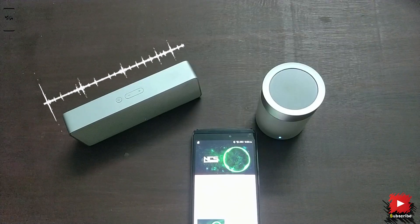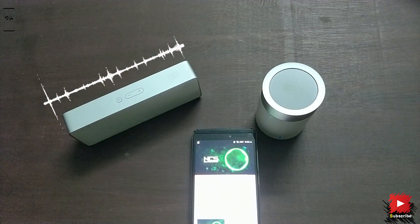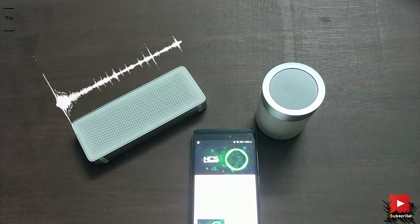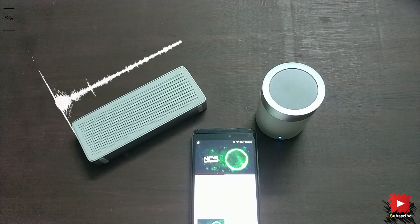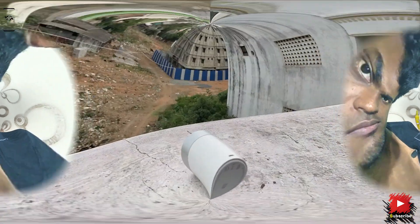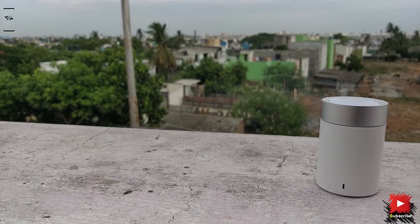Now let's check it with the Mi Basics. No doubts — obviously, the Mi Basics 2 has an incredible sound quality. Though the mids and highs are good in the Mi Pocket Speaker, it lacks in bass response and loudness due to its only mono 5W speaker. So in audio quality, the Mi Basics 2 has a great price-to-performance ratio compared to the Mi Pocket 2.